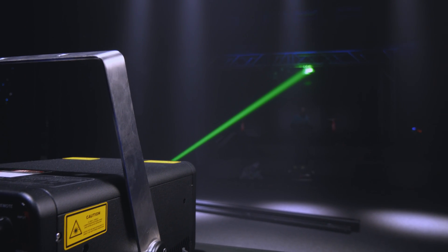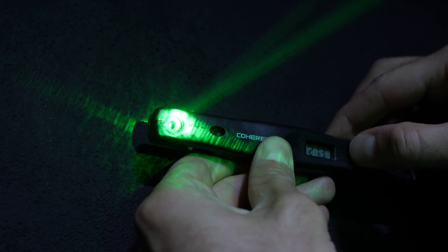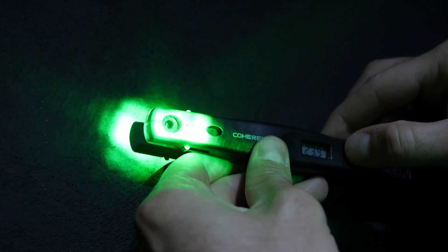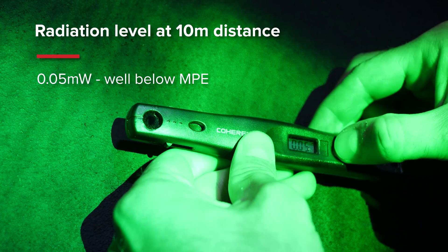Finally, and above all, appreciate the benefits of the Beam Brush when it comes to laser safety. The ability to flawlessly change the size of the beam gives you an excellent tool for safer audience scanning shows with minimized impact on the quality of projected content.